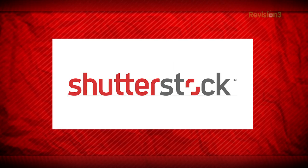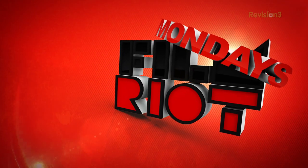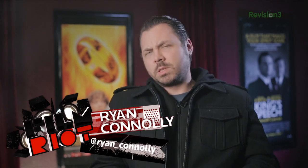This episode of Film Riot is brought to you by Shutterstock.com. Welcome to another Film Riot Mondays. Today we're answering questions, we have another Ain't That Some Gears segment, and a short film suggestion of the week. Let's do this.